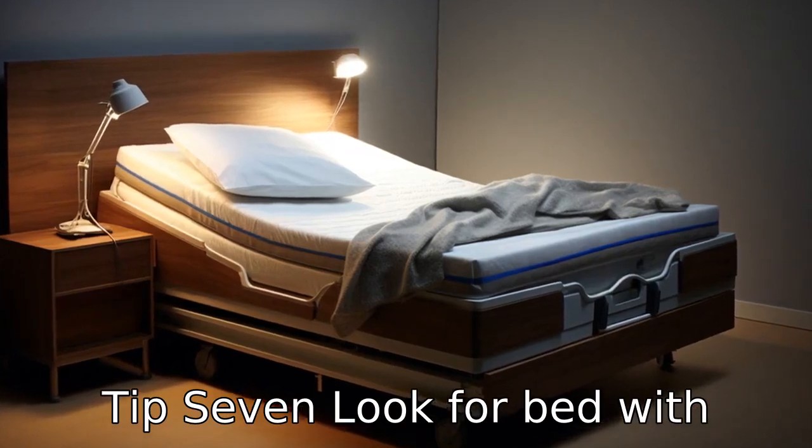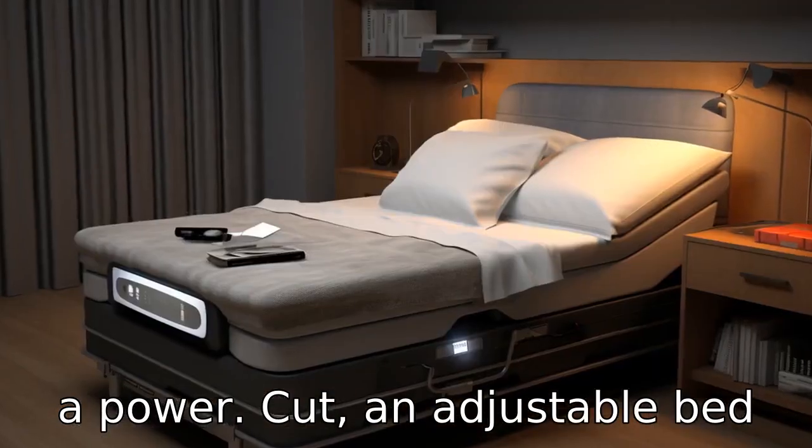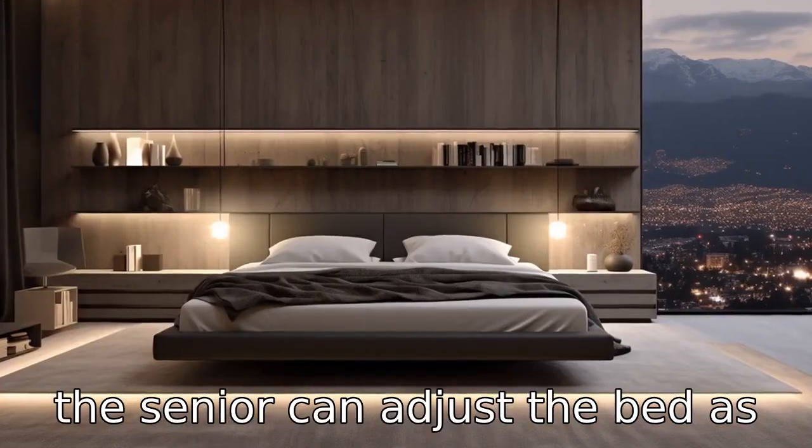Tip 7: Look for beds with backup battery power. In case of a power cut, an adjustable bed equipped with a battery backup system can switch over to its emergency power source so that the senior can adjust the bed as needed.